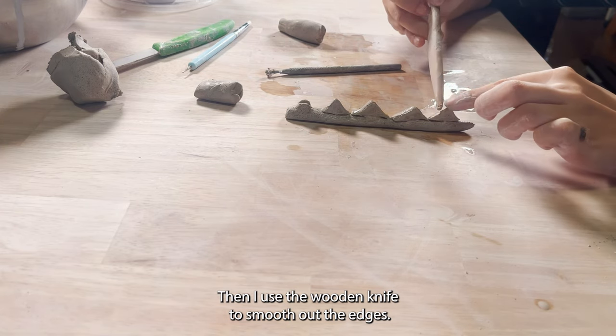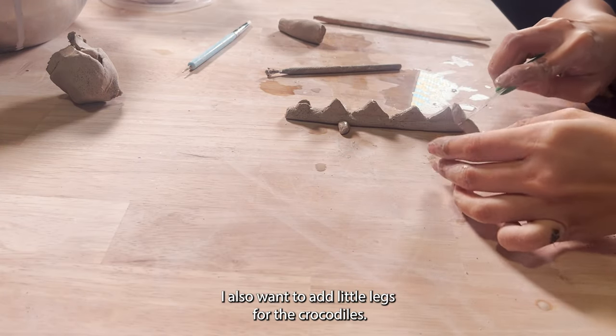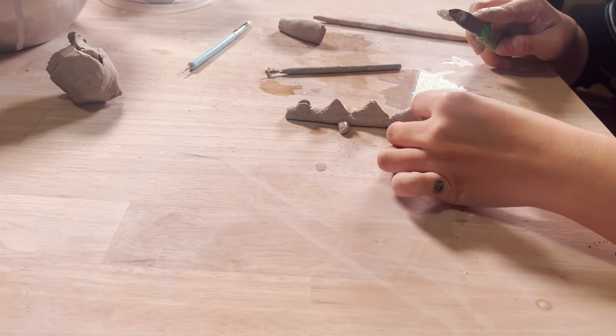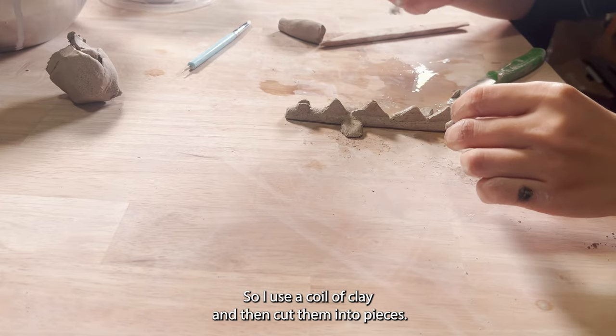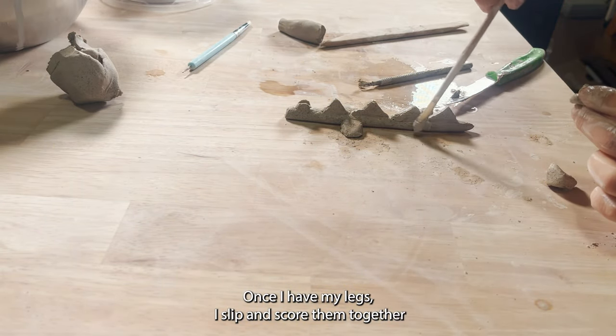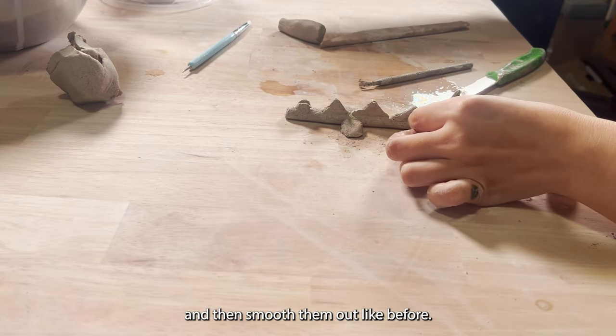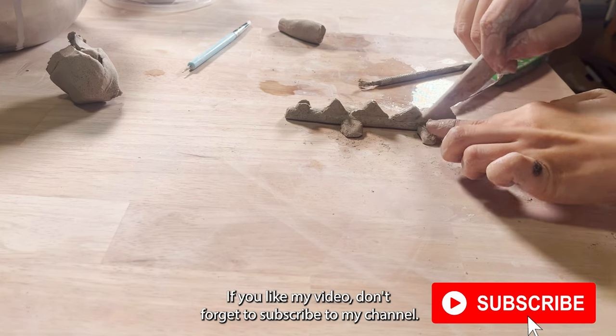Then I use a wooden knife to smooth out the edges. I also want to add little legs for the crocodile, so I use a coil of clay and cut them into pieces. Once I have my legs, I slip and score them together and then smooth them out like before.